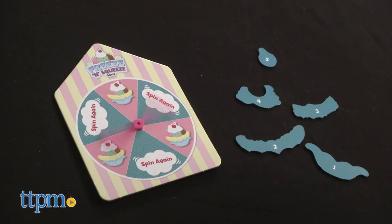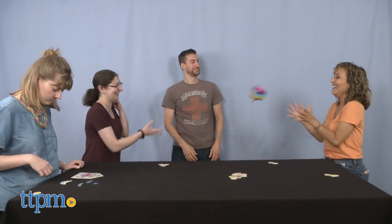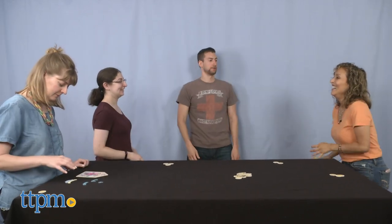Children will enjoy this version of the classic hot potato game. It keeps children on their toes and entertained. It also makes for a perfect kids' party game since many players can play at once.